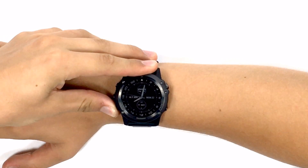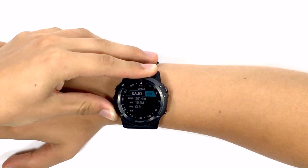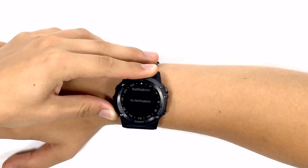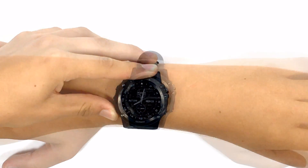The watch comes standard with many widgets giving you access to activity tracking, compass, METAR, weather, and text notifications when paired to your phone, and additional widgets can also be downloaded.